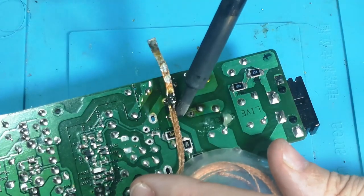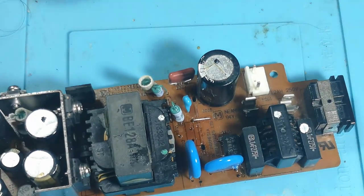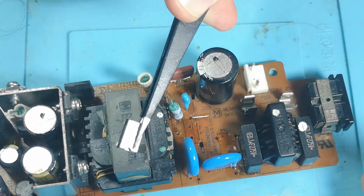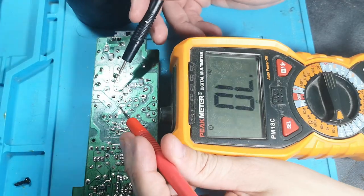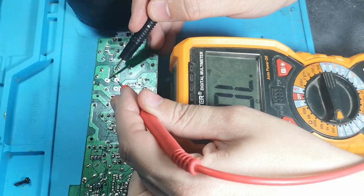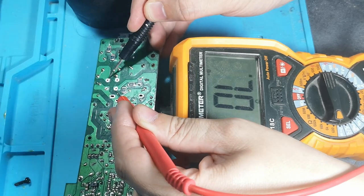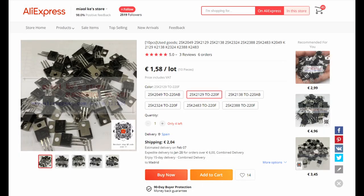These full bridge rectifiers are quite small and quite hard to find, so I needed to order from AliExpress. It's quite a small package. I'm just checking the full bridge and the MOSFET area now — just checking where the full bridge rectifier was showing a short, and there's nothing now, so it's not another component jumping the bridge. And now I ordered from AliExpress.